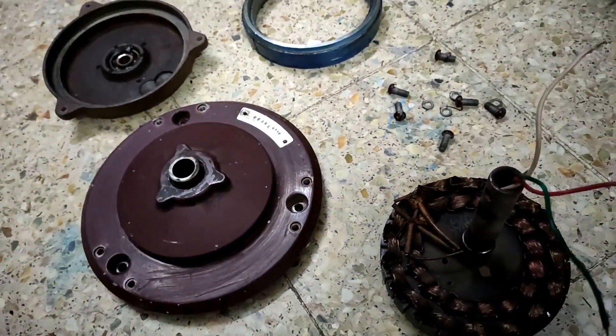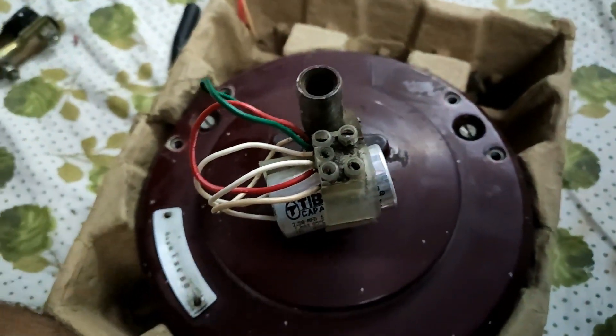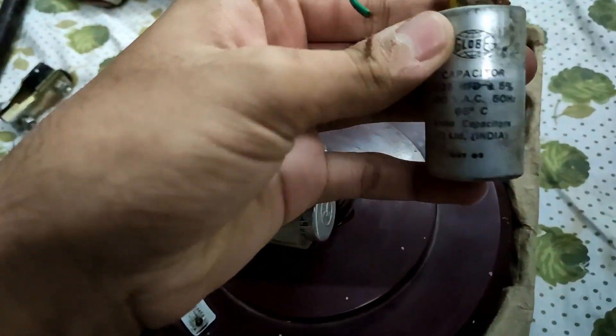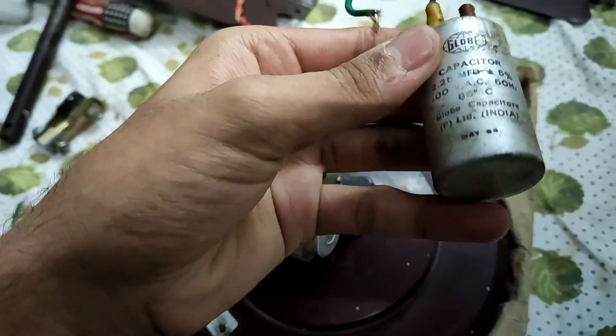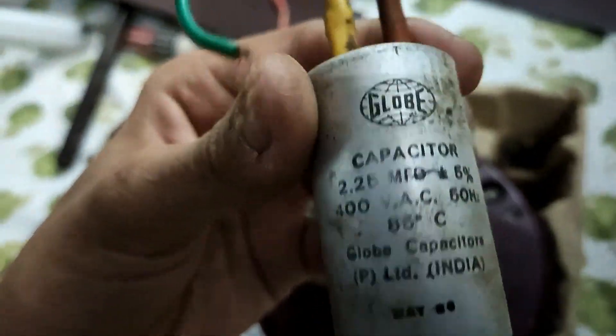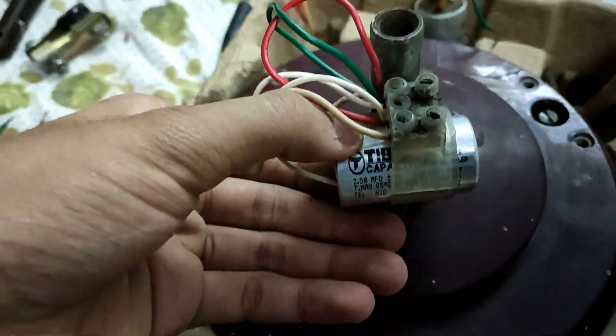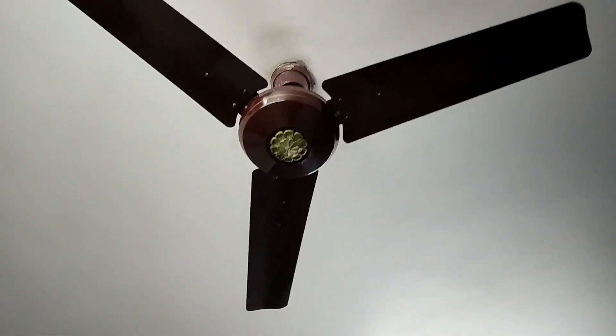I've assembled the fan and replaced the capacitor. The previous one was a Globe 2.25 microfarad — I can't pin down the exact date, but it's from the 1990s. I've replaced it with a Tipcon 2.5 microfarad capacitor.